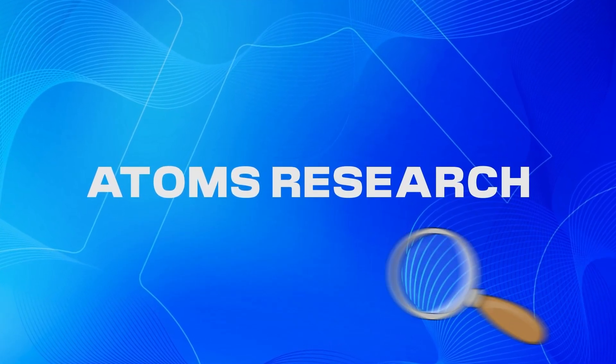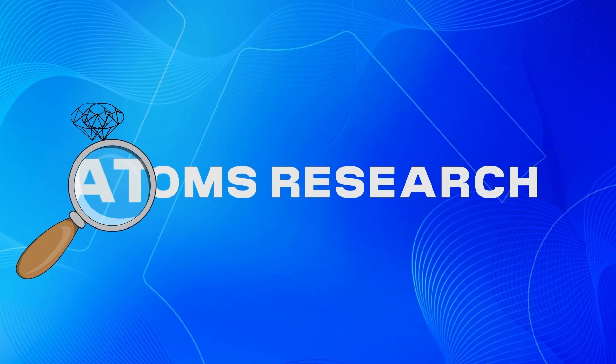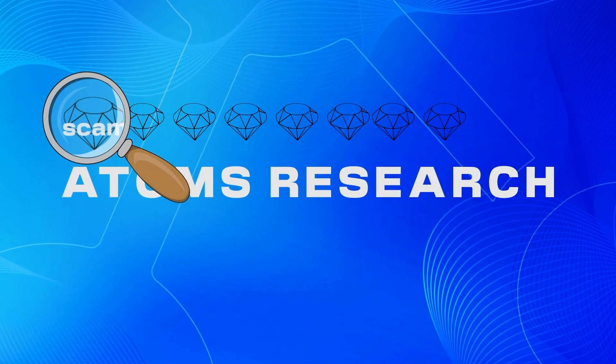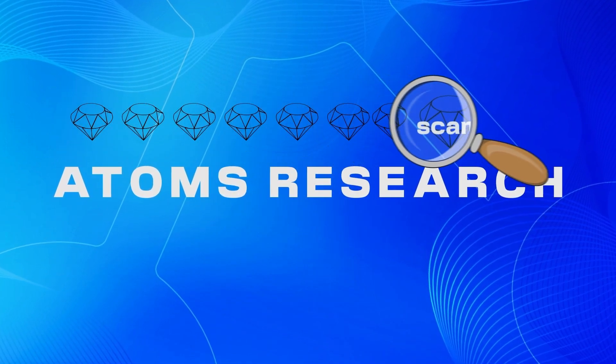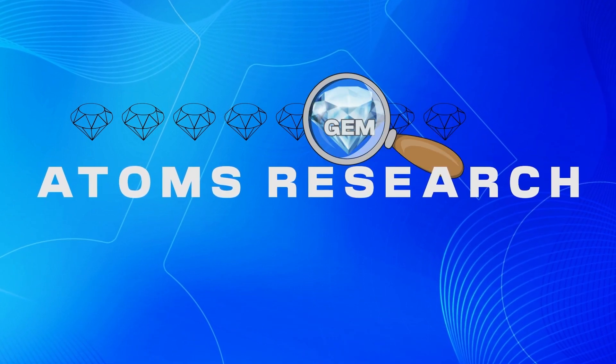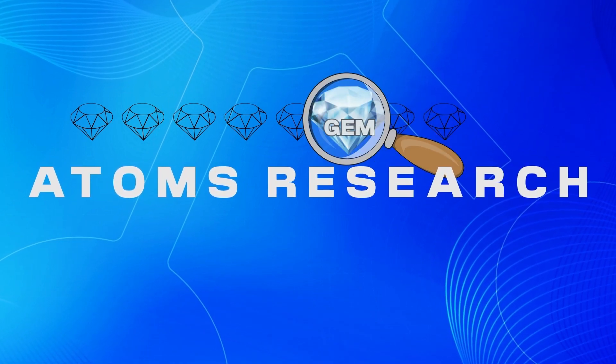Hey fam! The Atom's Research channel is happy to welcome you to another step-by-step guide. Recently, the Tier 1 testnet has been updated, which no farmer can miss. So pay attention and perform all the steps to avoid missing the Barachain airdrop.